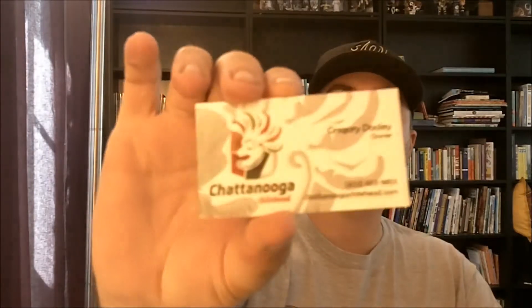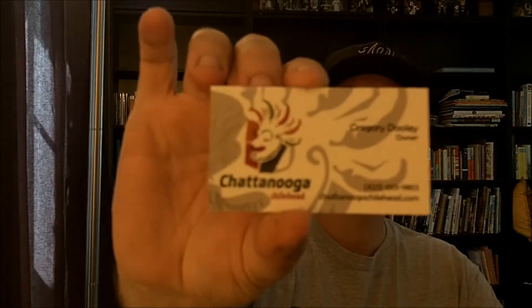What's going on everybody, Andrew here with a hot sauce review. This is for my good buddy Greg Dooley, the owner of Chattanooga Chili Head. You can find him at ChattanoogaChiliHead.com. He's in the process of getting all of his paperwork together so he can commercially sell these sauces, which is pretty awesome.